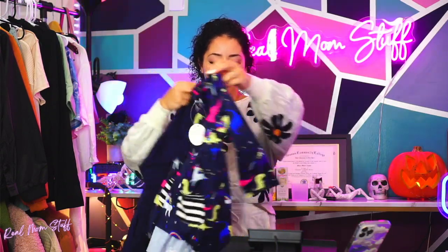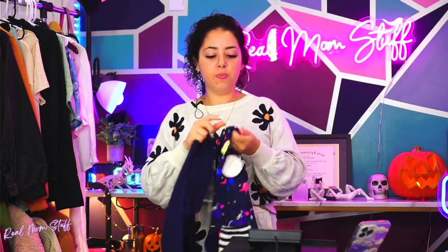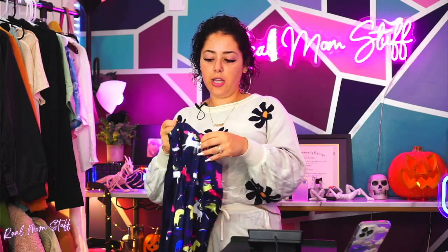So cute — high-to-low, super stretchy, machine washable. That's one thing we love about this brand, it is machine washable. Oh, there's buttons here — I didn't even see that! There are buttons right here, can you guys see that? They're actually functioning buttons.